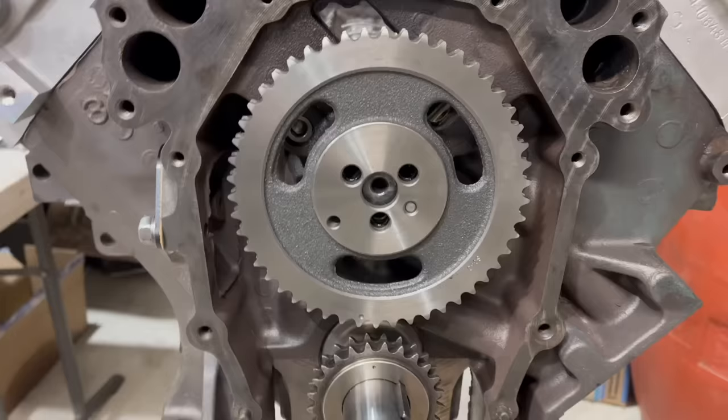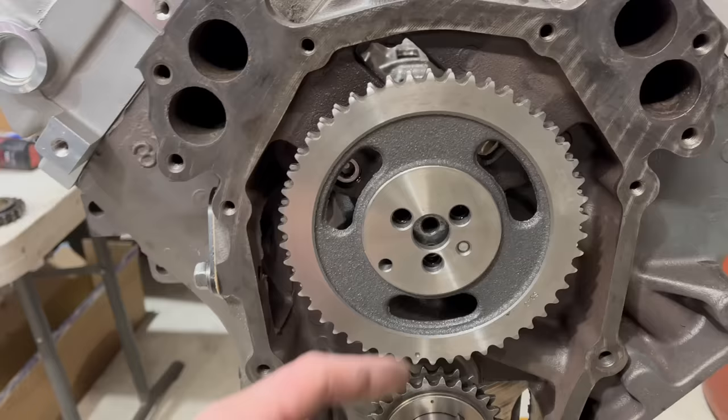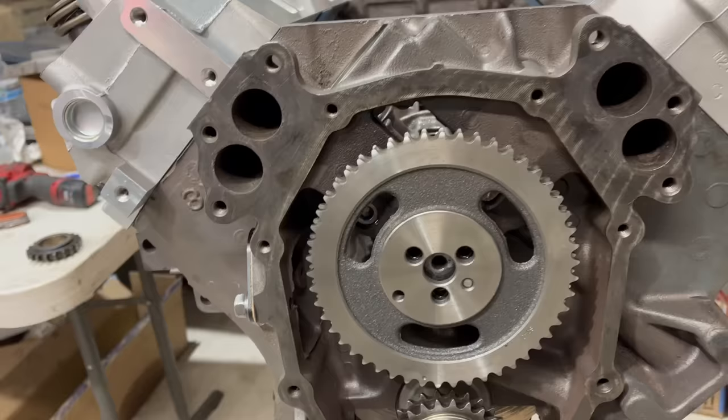We're currently waiting for parts to come in the mail, notably cam gear bolt sets. This was originally a single-bolt factory setup, so in switching to this we don't have the hardware. We also need a button since we're now using a roller cam — we don't have the force of the lifters pushing the cam rearward in the block, so we need to put a button on the front so it doesn't walk into the timing cover. That would be bad.